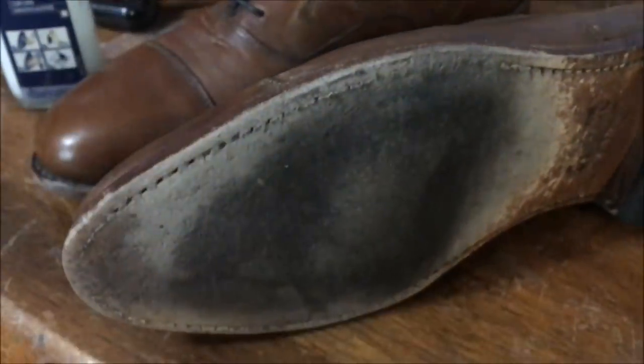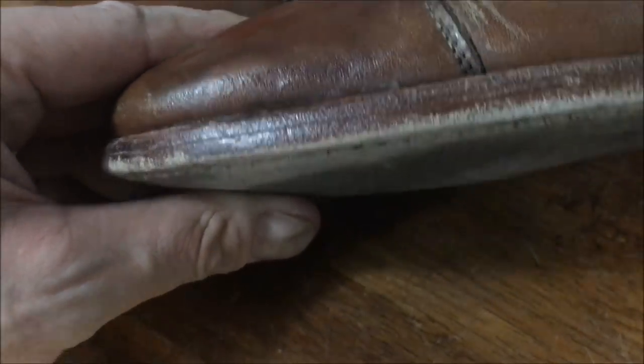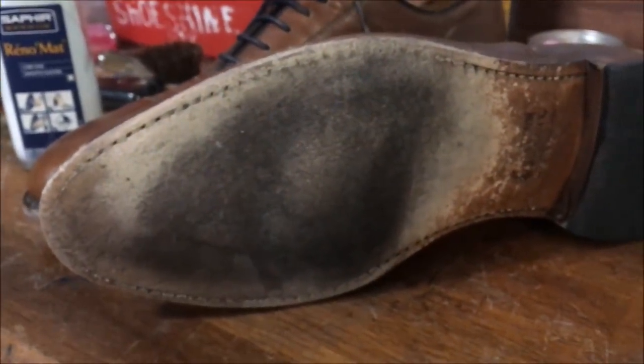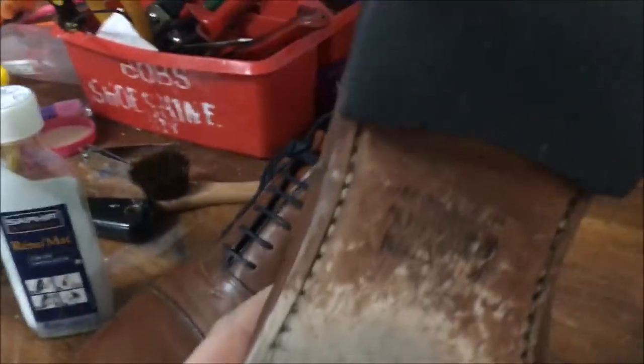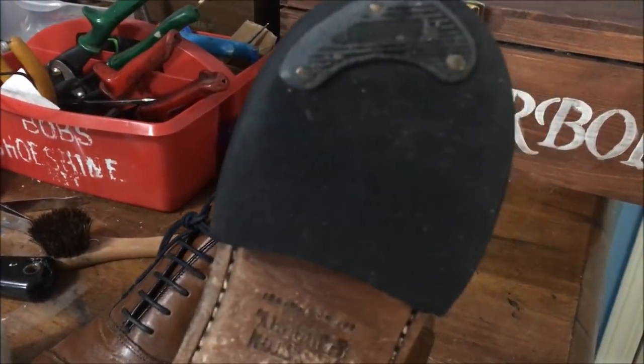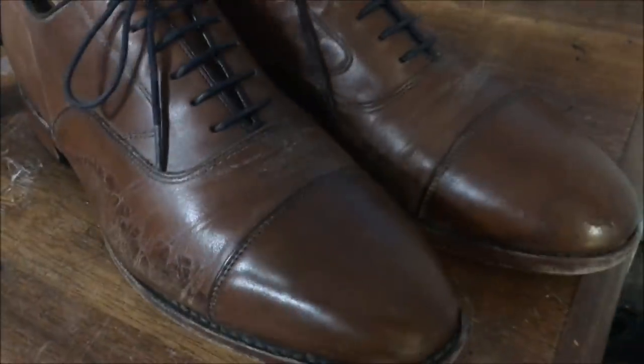You can see the soles. These shoes actually do feature — if you see the stitching on top — the top layer of leather is the welt, the bottom layer of leather is the outsole. They do feature Goodyear welted construction, so they are a high quality, good construction shoe. The heel taps need to be replaced too — they're obviously worn through. So let's see what we can do to bring some life back to these shoes.